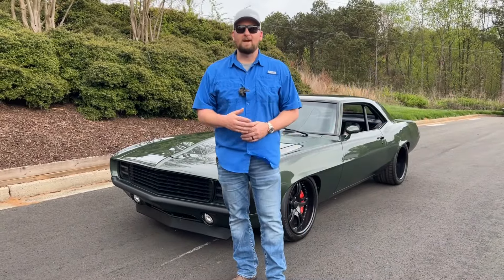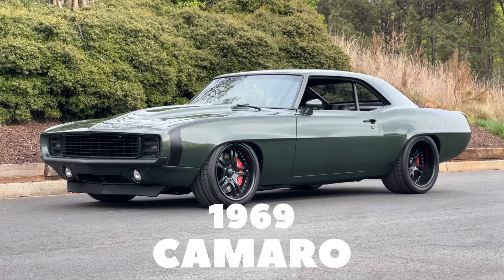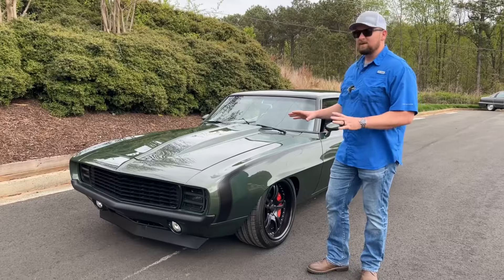Welcome to Collectible Motor Car of Atlanta. My name is Chris. Today I'm going to be sharing with you a very special 1969 Camaro resto mod. As you can see, this is a very nice car with tons of paint and body work.